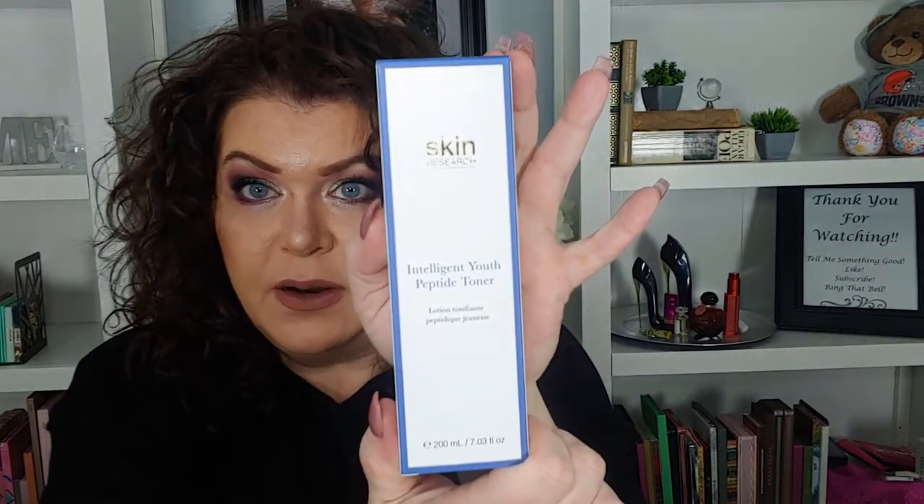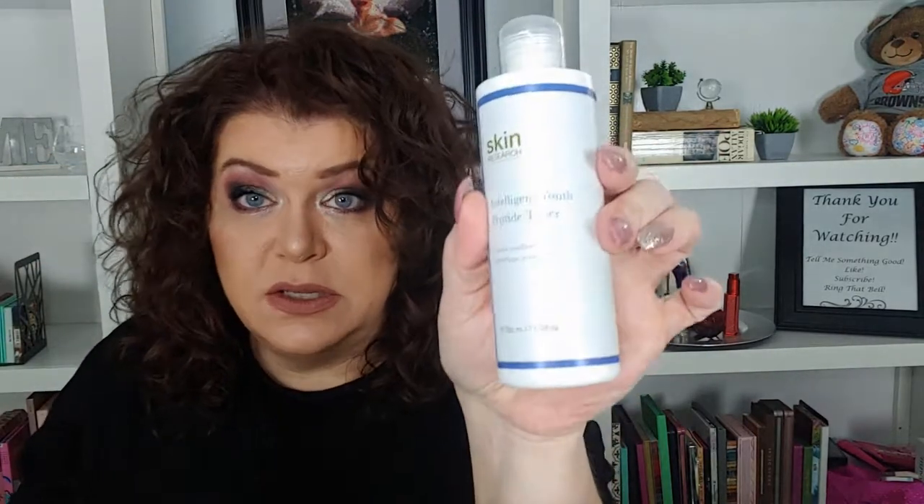Then we have Skin Research Intelligent Youth Peptide Toner, with an MSRP of $78. Revitalize, tone, and hydrate your skin and minimize pores with this combination of nutrients and extracts. Hexapeptide helps boost skin's natural collagen and elasticity, which aims to unveil firmer, younger-looking skin. Aloe vera is rich in vitamins A and C with anti-inflammatory, antioxidant, and soothing properties — suitable for all skin types. Chamomile is a natural antioxidant with skin-calming properties. Use on clean, dry skin. It's a toner — I like it, that makes me happy.